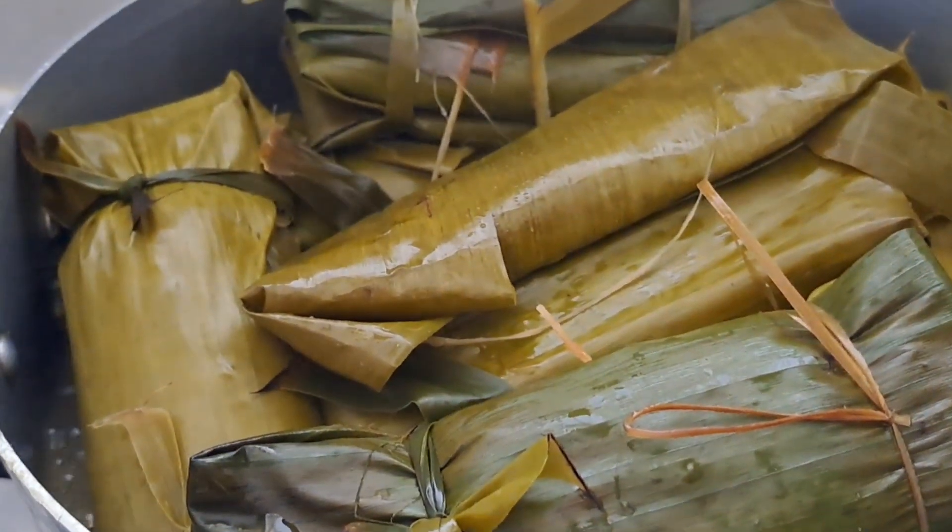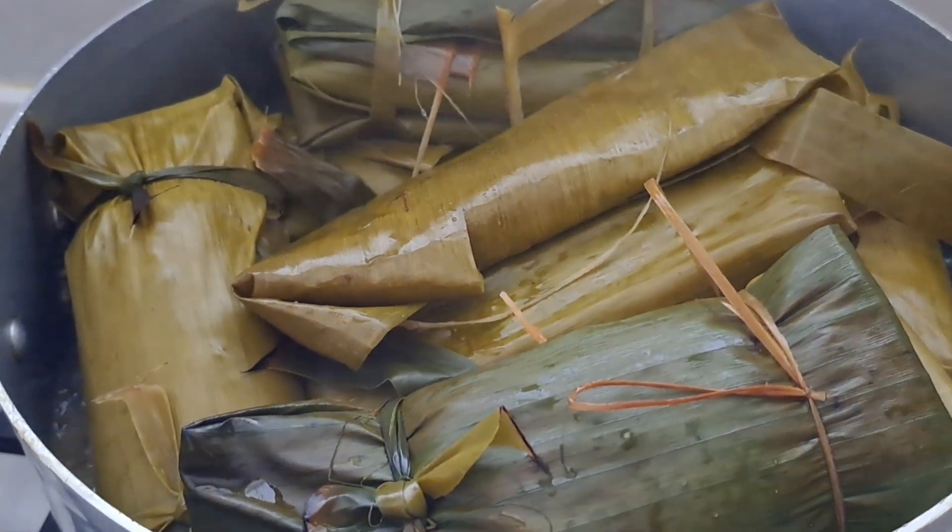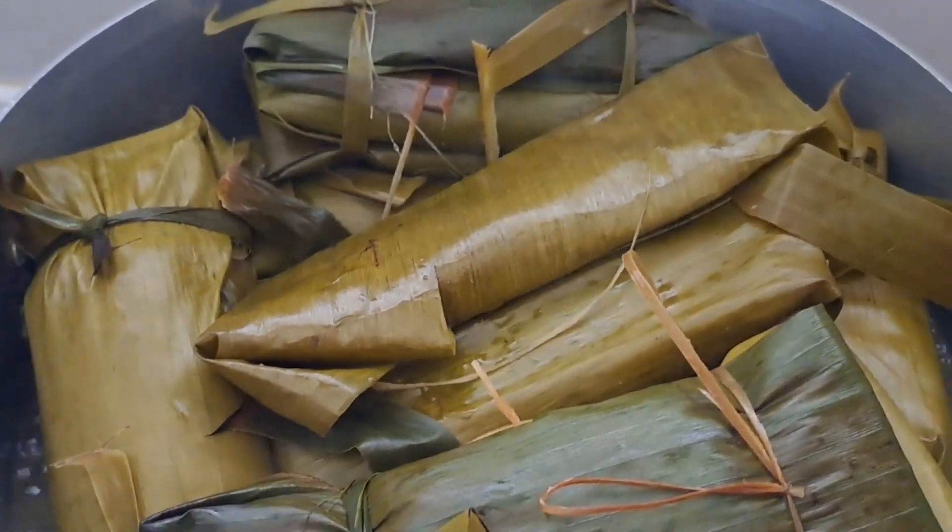Let's check our cassava to see if it's ready. I think it's ready, so we're going to try it.